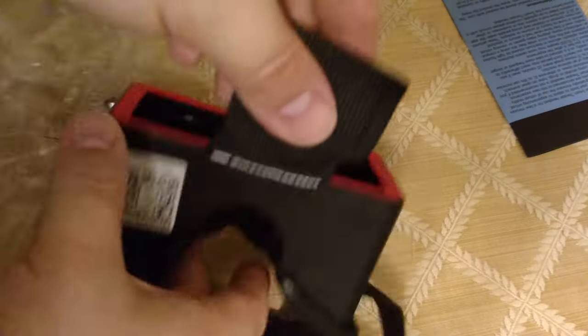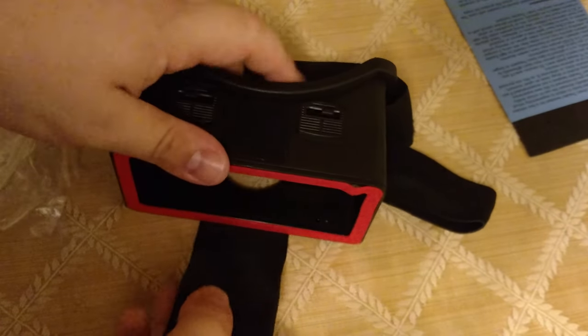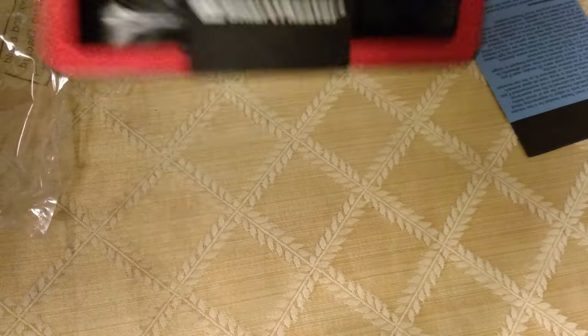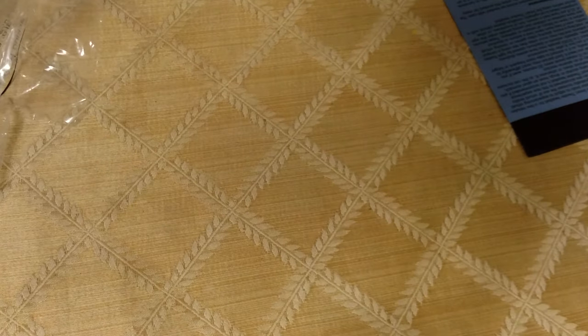This strap basically goes over your phone. I'm going to grab my phone — yeah, I'm recording with it. It straps over your phone, you put your phone in there and strap it up like this. It stretches, so it should fit most phones. I'm not sure about the Note series or anything like that, I don't have one.